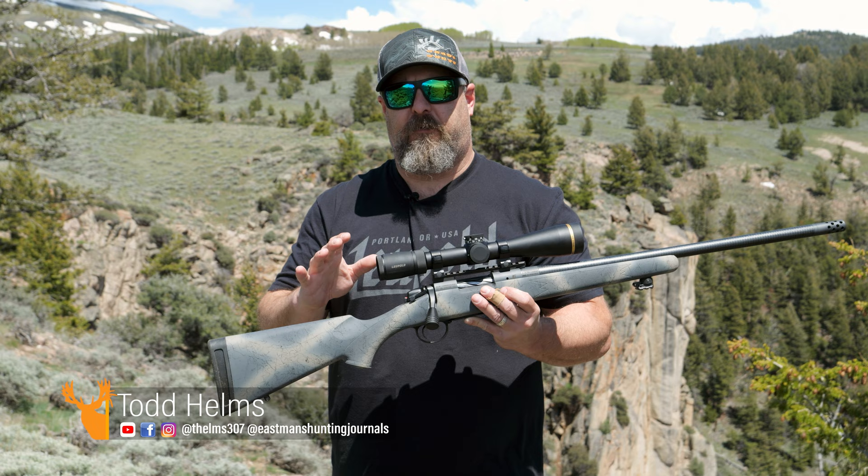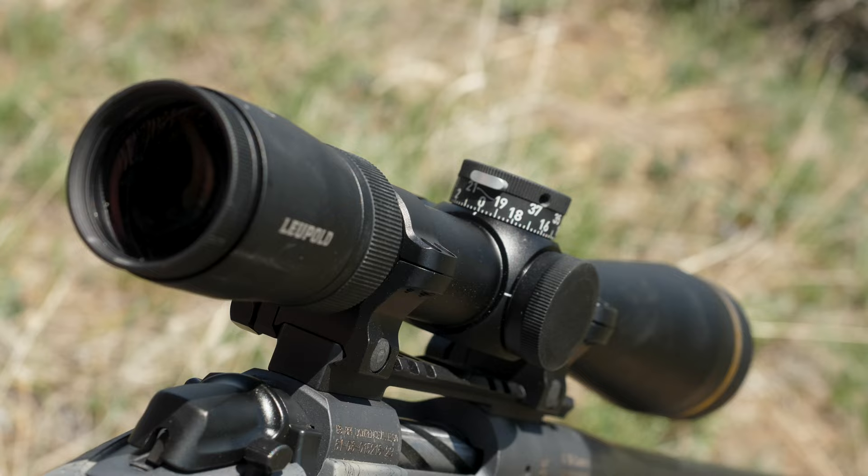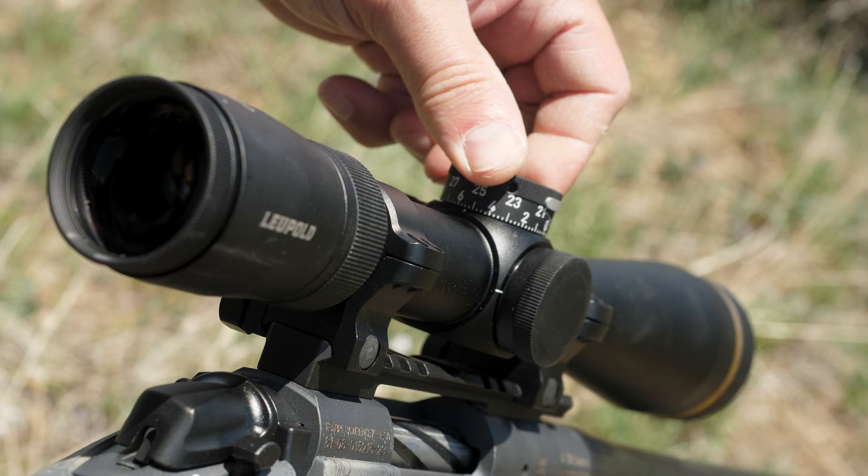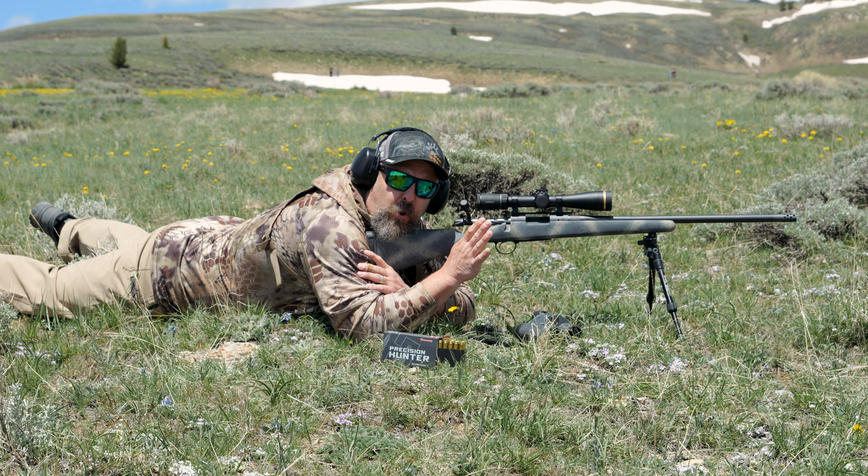First blush after shooting this and using this scope, it performed flawlessly. I'm going to talk about the CDS ZL2 dial first. I was able to make adjustments both up and down in MOA adjustment to varying targets and the scope responded exactly the way it was supposed to.